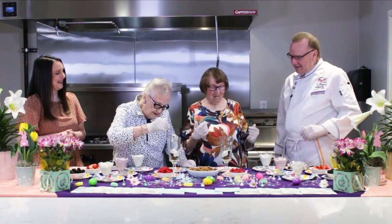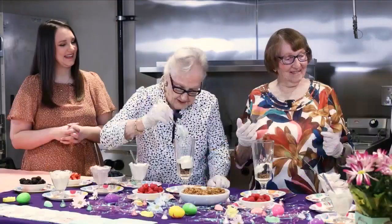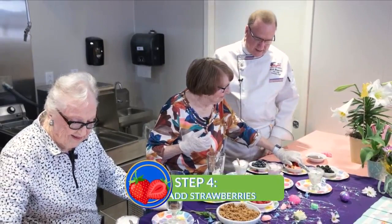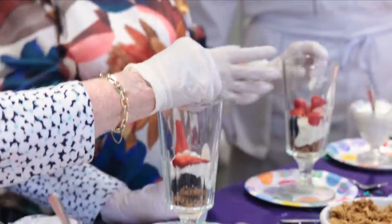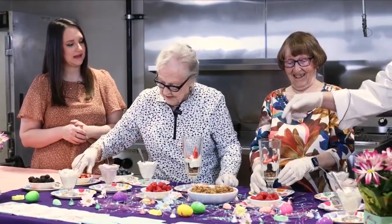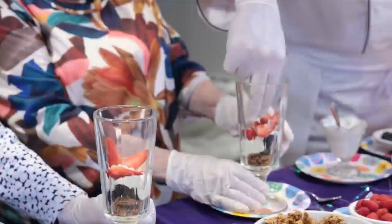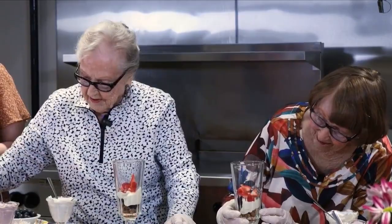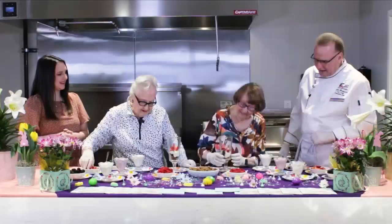Next we're going to go ahead and use strawberries as your next layer. I love strawberries, especially garden grown. The key is you want to be able to see them from the outside. If you get too many, you can always just stick your finger in there and push them from the outside so they look great — nice colors. Then we'll put some strawberry yogurt on there. Strawberries with strawberry yogurt — you can't go wrong. We've got honey, strawberry, blackberries.